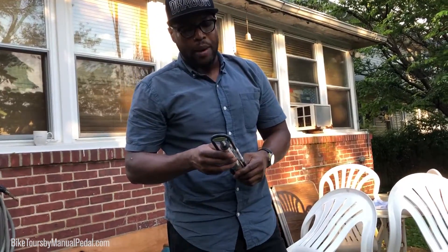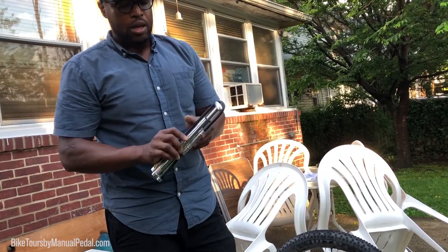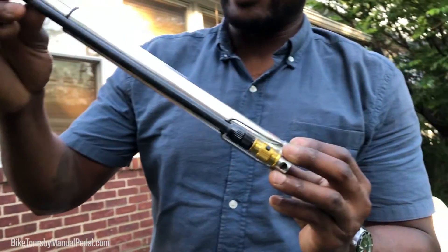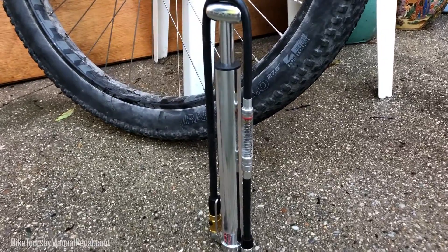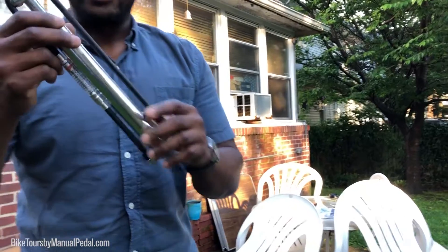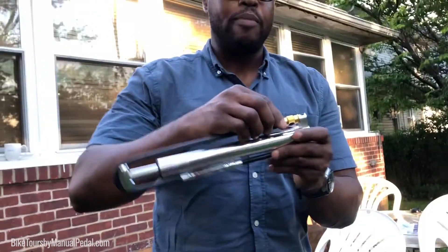A lot of people use road pumps for mountain bike tires, but for plus-size bikes it's hard to find a really good pump. I definitely recommend the Lazine Micro Floor Drive HV — make sure you get the HV version. You can get it without the gauge or with a gauge; I got the one with the gauge because it tells you exactly how much pressure you have in your tire. It's also very stylish — it has a nice anodized aluminum finish, a gold adapter, and it's Schrader compatible too.